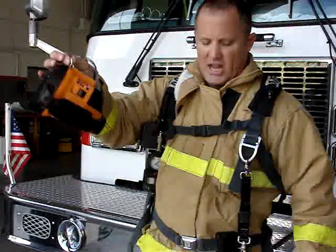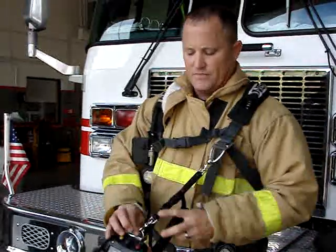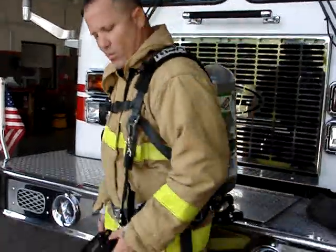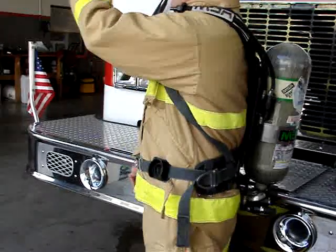Most cameras have a connection, as you see here. Take this scissor clip and connect it. Your camera's going to hang around at waist level, which is about arm level — perfect height for you to grab the camera and pan around.